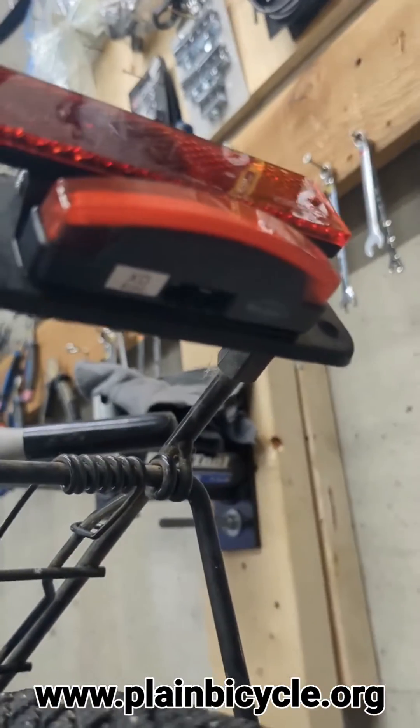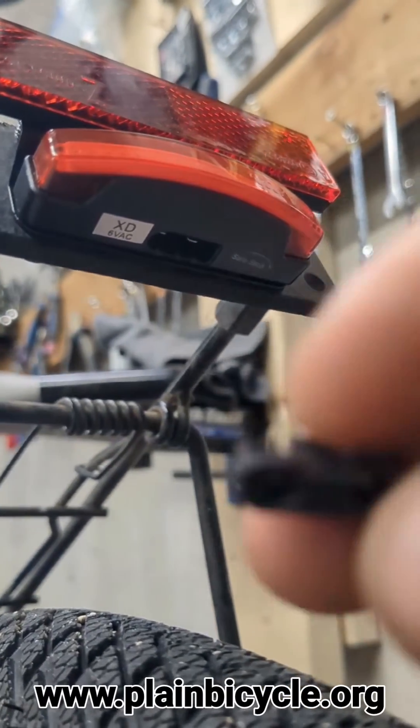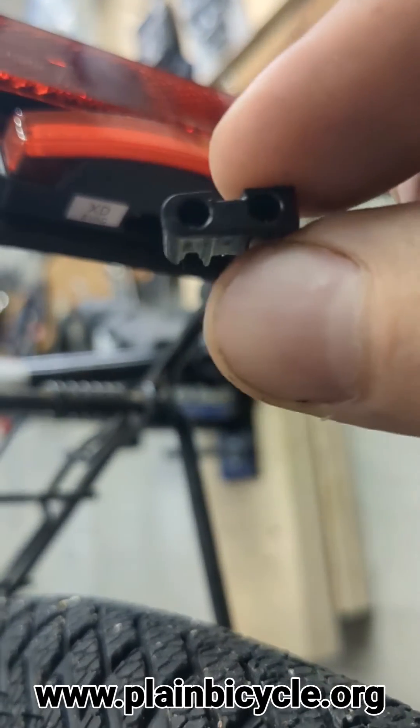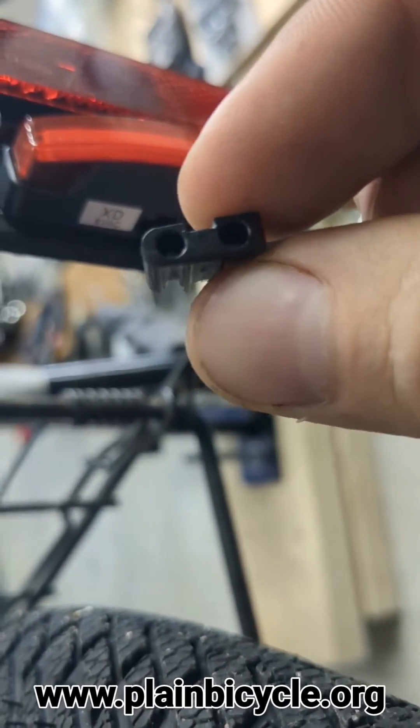Down there is the terminal that we're going to put the wire into, and we've got this little insert here. One side is hot and one side is neutral. The round side is hot, according to the manual, and the other side is neutral.